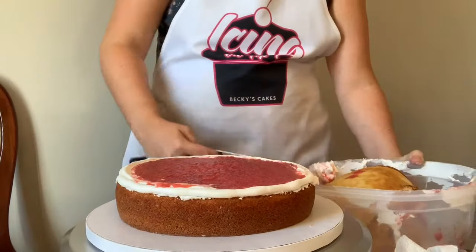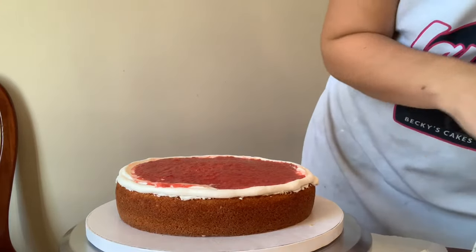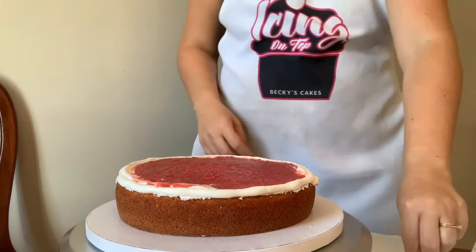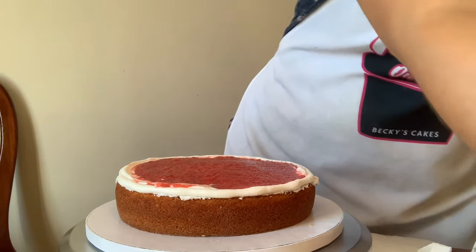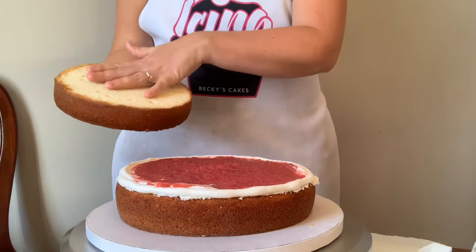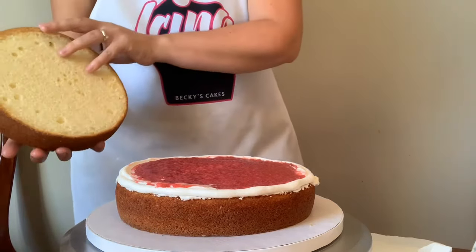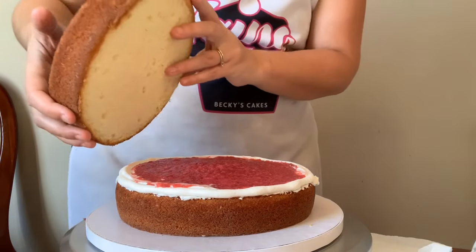Then we'll take our next layer of cake and place it on. I'm going to put it with the trimmed side facing down, and that makes it a lot easier because the next layer I'll be piping right on top of that, and it's a lot easier to frost if you have that trimmed side facing down towards your filling.